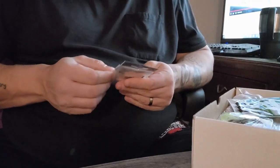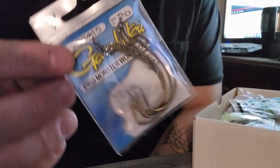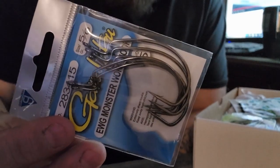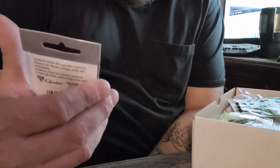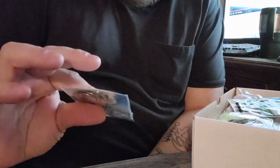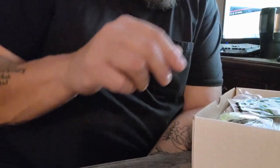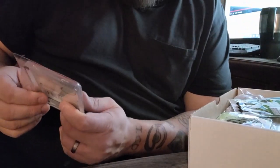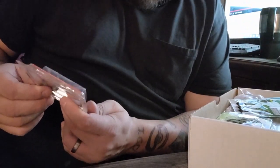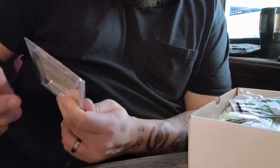Next we have some Gamma Got You 5/0 extra wide gap worm hooks. It's nice to get terminal tackle — Gamma Got You is expensive. You get five hooks in this pack, not bad at all.